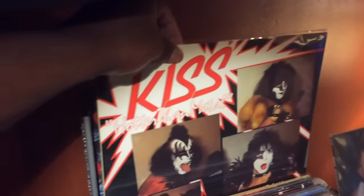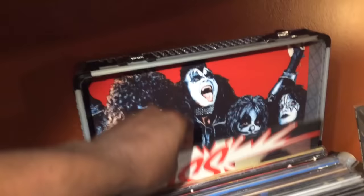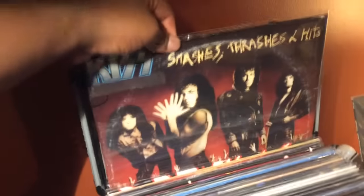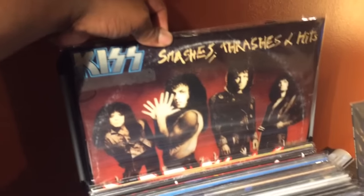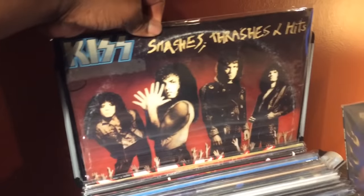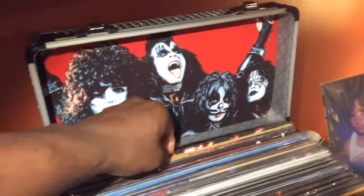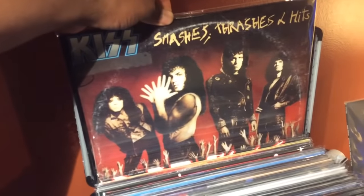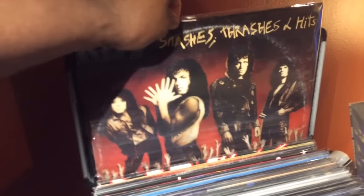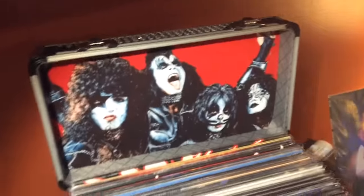A couple others included are Kiss Hotter Than Hell, which is basically the first live LP, and then Smashes, Thrashes, and Hits. These two are the only ones that are not brand new. The Hotter Than Hell is pretty much mint, which is nice, but as you can see there's a little bit of ring wear on Smashes, Thrashes, and Hits — though the vinyl is mint. So I figured this would hold me over until I can get a mint cover.